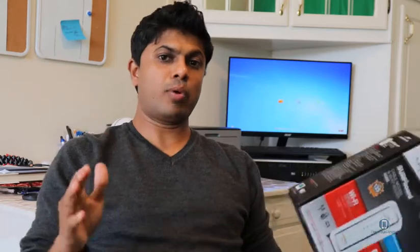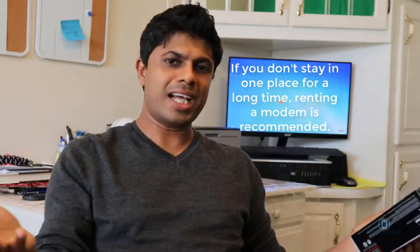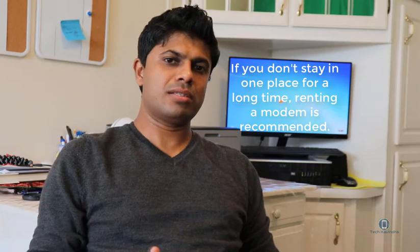Because internet providers dominate some areas. For example, before I lived in a condo, the entire condominium property had to go with Verizon because the property owner had a contract with Verizon — I don't know if it's legal, but you don't have a choice. The same way, some areas in Southern California, Time Warner Cable is the only provider, or maybe AT&T is the only provider. So if you are moving every time, rent a modem — that's the best thing to do.